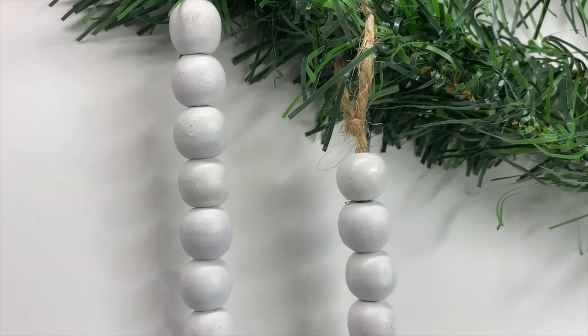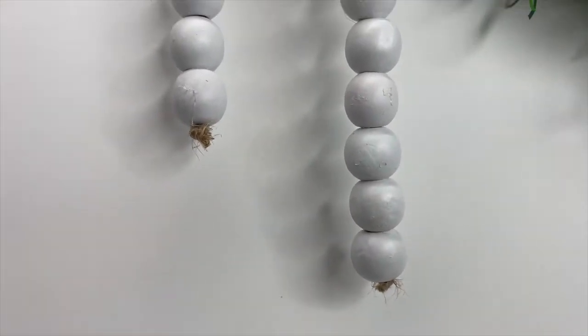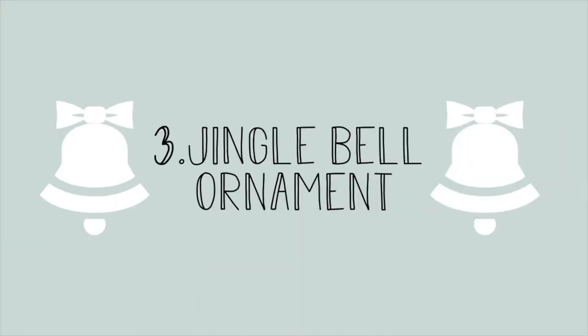Here's how the beads turned out — if you don't want little chips of paint like I had, seriously let those dry in between coats fully. Don't be impatient.